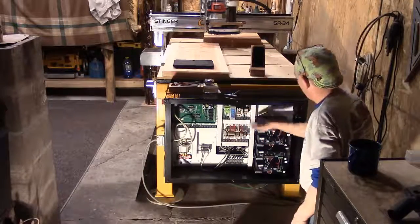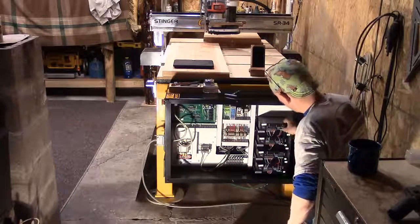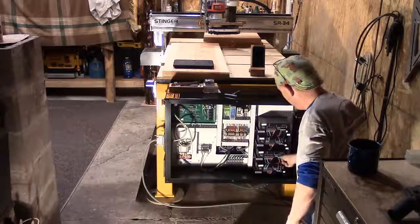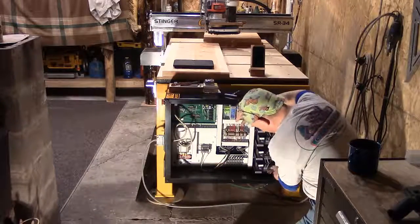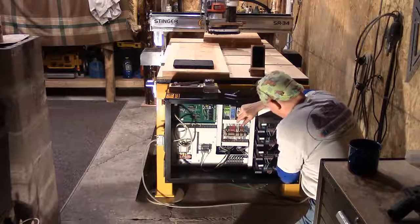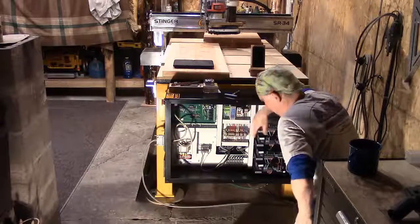Now, these are our stepper drives — there are four of them. Make sure that your plugs are all in. Look for loose wires on your stepper drives. Everything looks as though it should be. We'll get to the root of my problem here in just a minute.